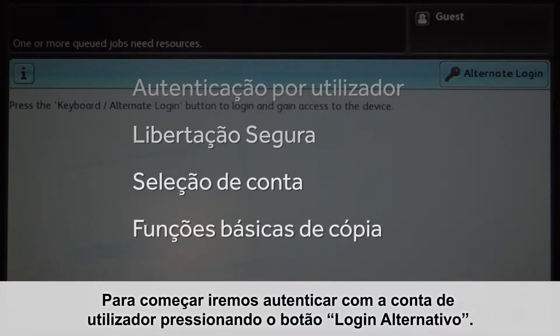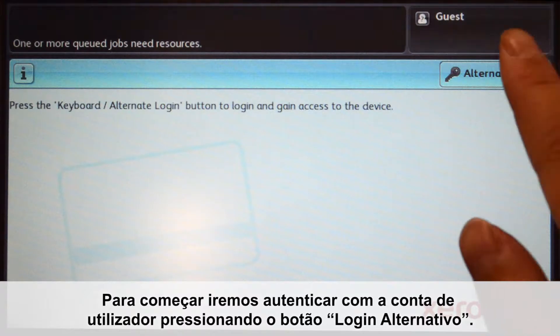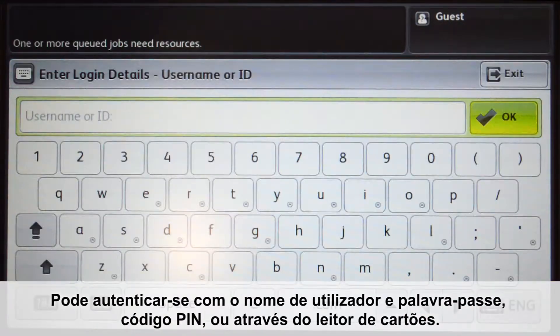To begin, we will log into the user account by pressing the alternate login button. You can log in with your username and password, ID number with optional PIN code, or via the card reader.